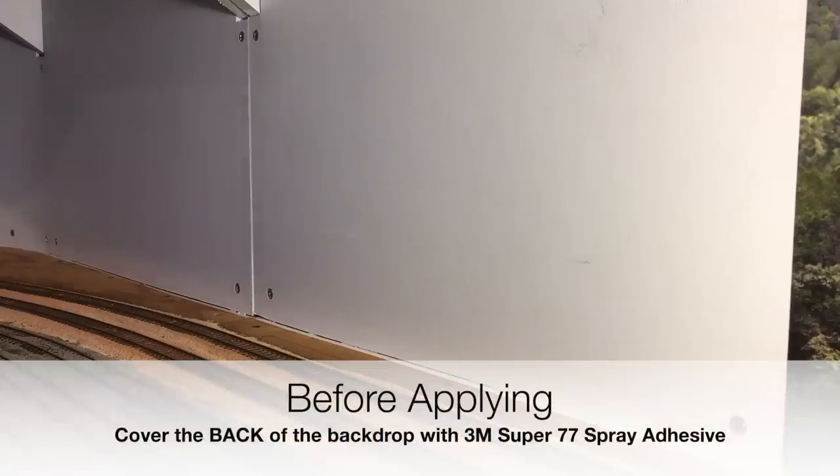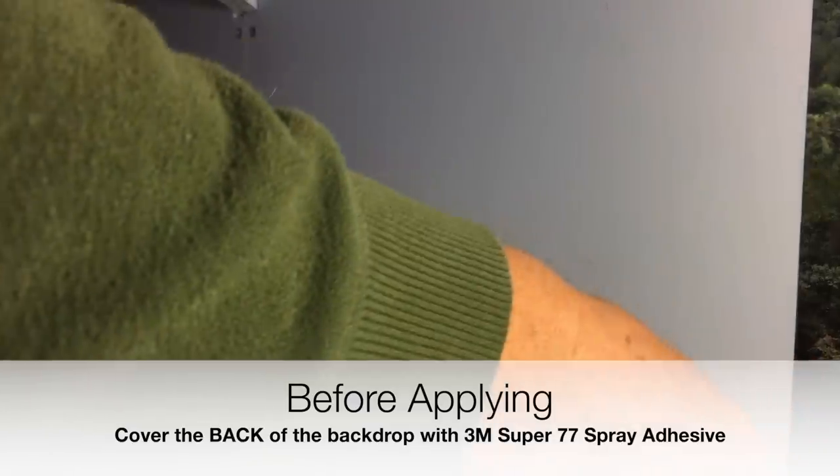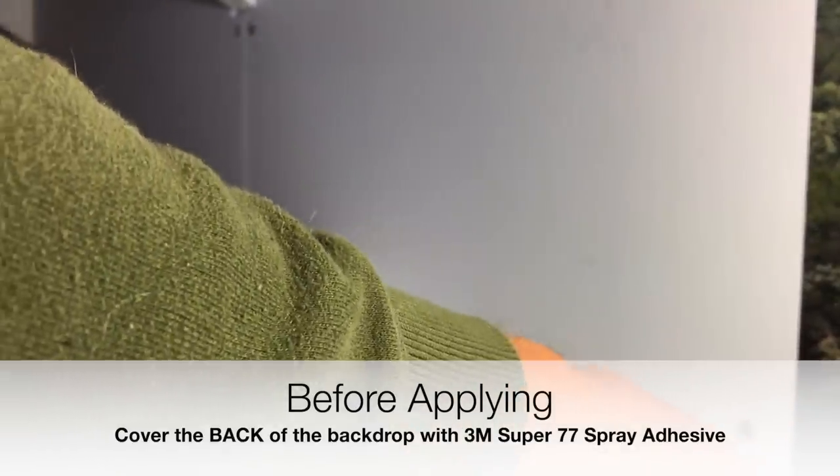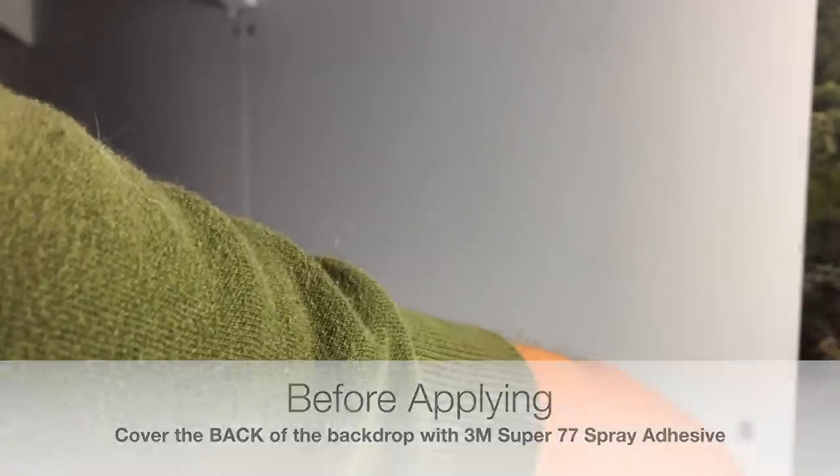We're bringing over the backdrop here. The most important thing when lining up several backdrop pieces is to make sure that the ends match up. The foreground end is the part we're going to make sure lines up the best. Start from the bottom, make sure that things line up there, and then kind of go from there.